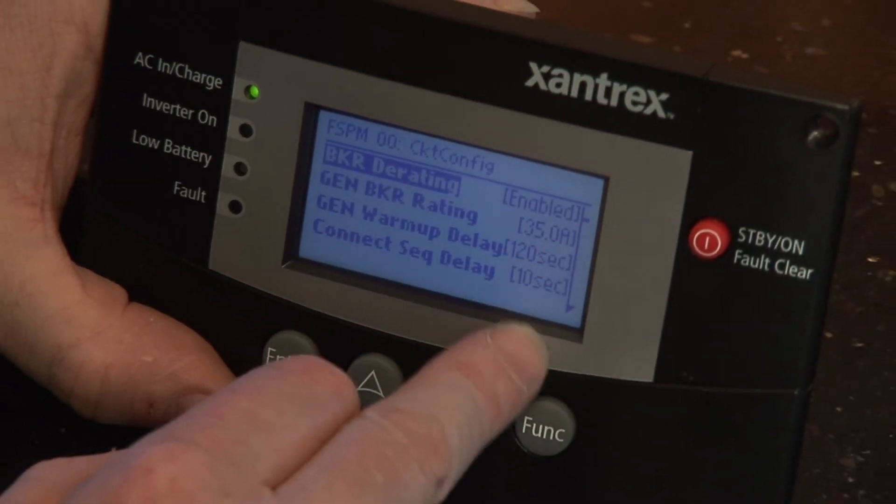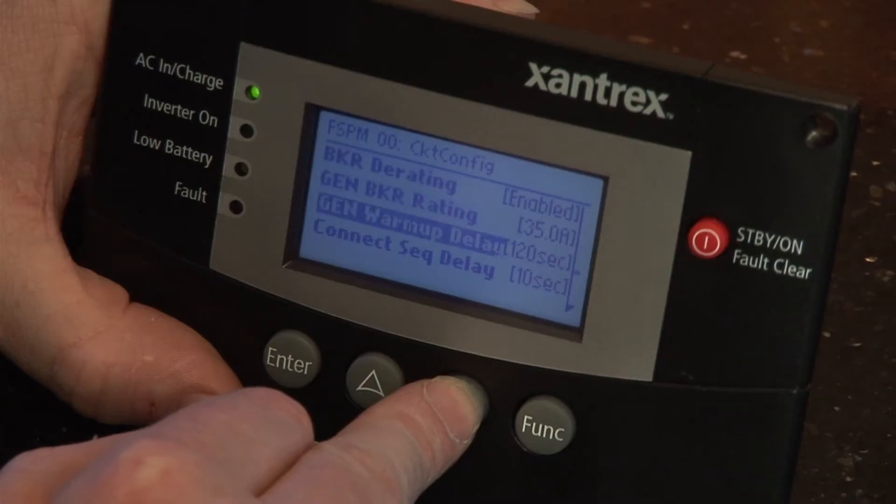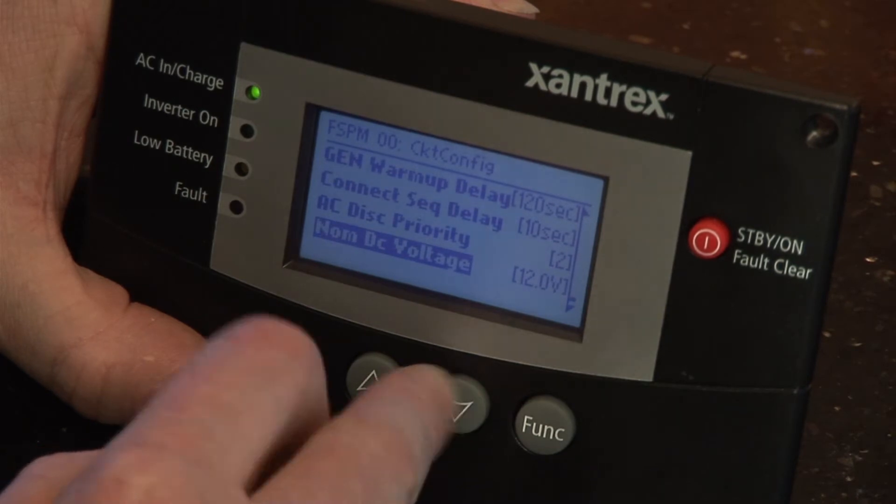Once it's installed in the proper way by a qualified technician, it seems to be very low maintenance. With the proper use of the batteries and the installation, there should be no problems with it.